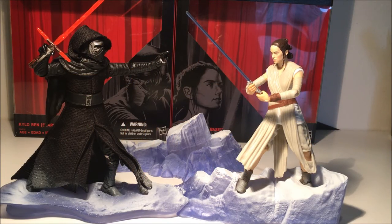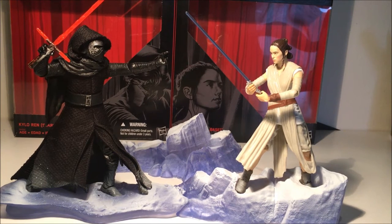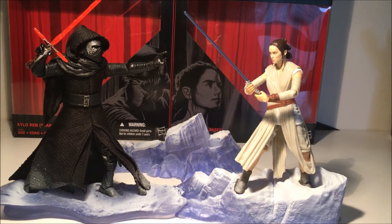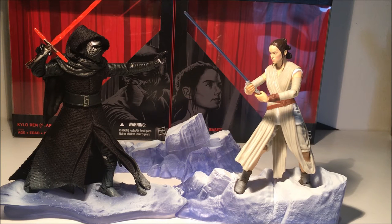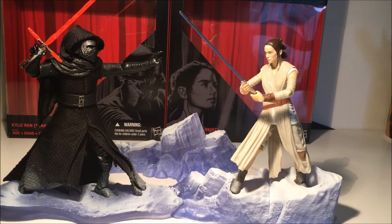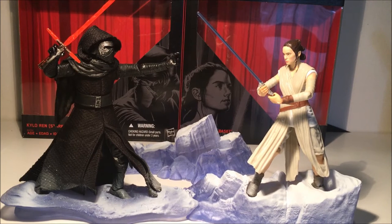Hey guys, and welcome back to another figure review. It's been a couple of weeks since I've done a video - work's just been crazy again and I've been struggling to find the time. But I put together a couple of videos this morning, being Saturday, I think it's the 11th. I picked up Rey last night. These two sets are Kmart exclusives in the USA, and they've come out in Big W stores down here in Australia. Rey's not due out until the 16th, but a few Big W stores have been letting them slip out a little bit early, and I managed to pick her up last night. So I decided to get the two sets together and do a bit of a video.